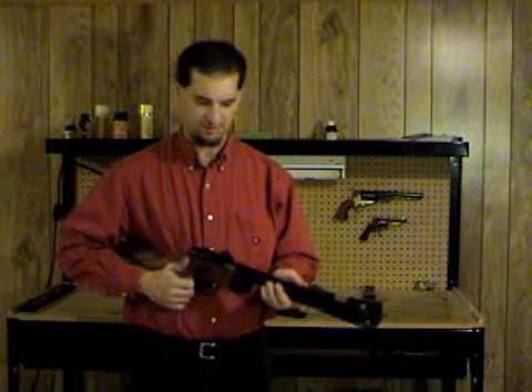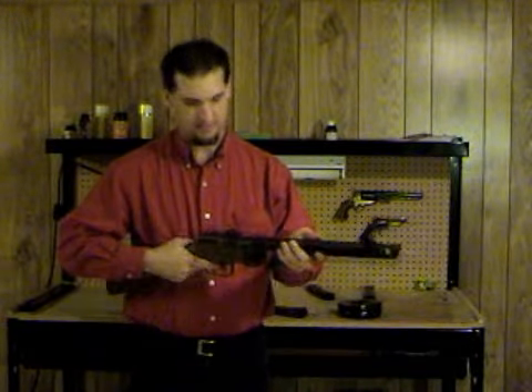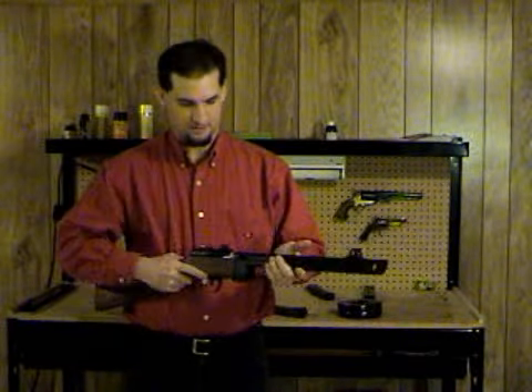They fire from the open bolt position, just like this, and the gas is vented out of the end of the barrel.